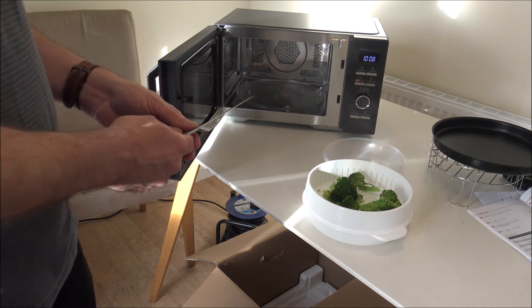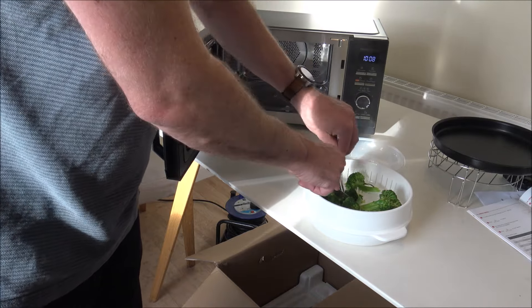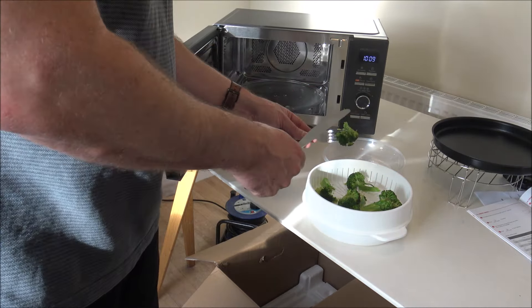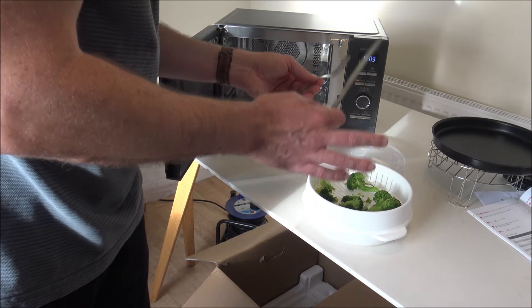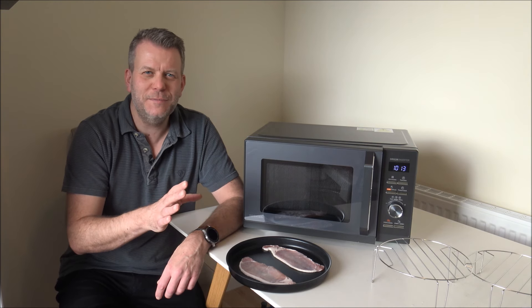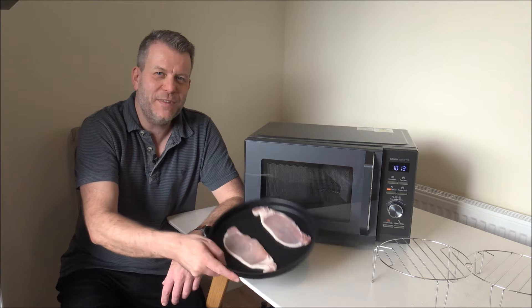That's done — let's take it out. Look at the steam coming out of that. I must admit that looks amazing. I'm just going to cut into that now. For me, that is absolutely perfect — it's not too hard, and also not soft and squishy like some other vegetables I've cooked in the past. Let me try this... mmm, that is fantastic. It's got a little crunch to it, and the timing at three and a half minutes is absolutely perfect.